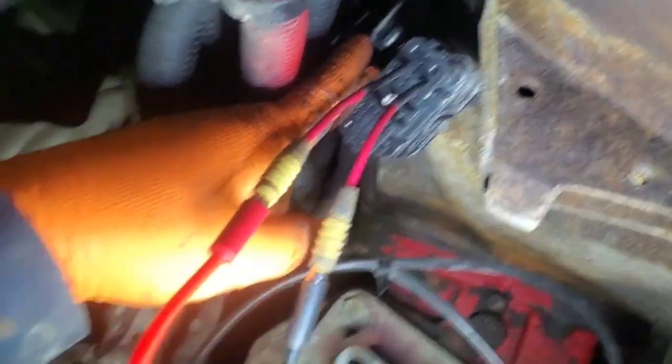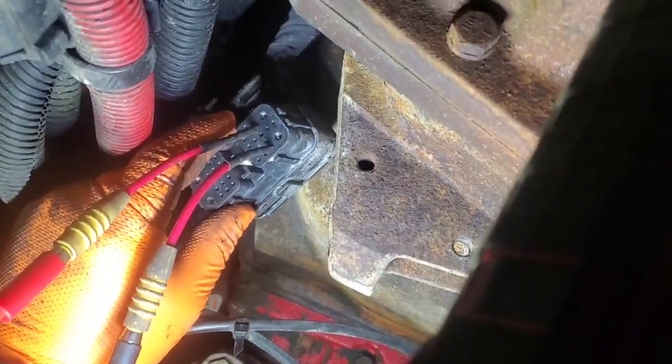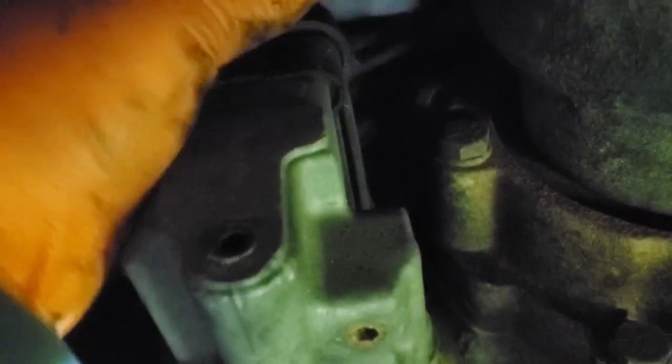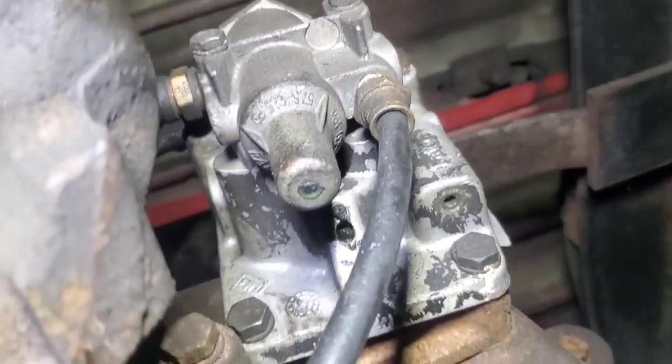I'm going to do a wiggle test on this harness real quick to see if I can get that reading to fluctuate; if not, I'll be testing the valve solenoid next. Wiggling up here by the range solenoid — you can see it's fluctuating like crazy. I'm going to remove the cover. This is the splitter, and the range solenoid is up there.